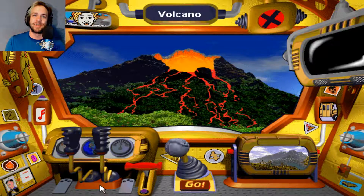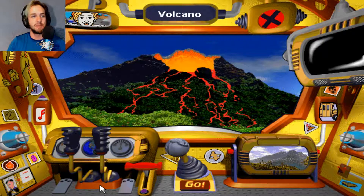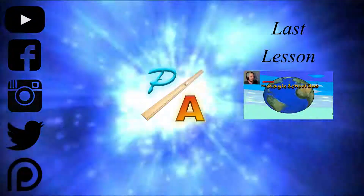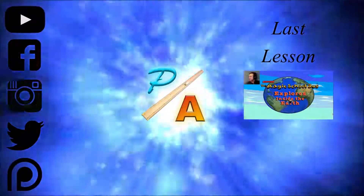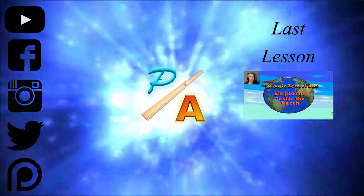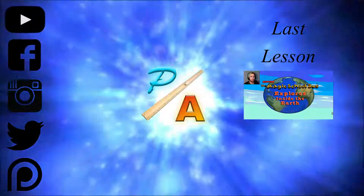This is where we're going to end our episode. Thank you all so much for watching. Stay tuned for the next episode where we're going to figure out how to get the rest of these rocks, how to use that oven, finish Arnold's Rock Collection, play some more minigames, and learn tons more about our planet. So until next time, class is dismissed. We'll be right back.